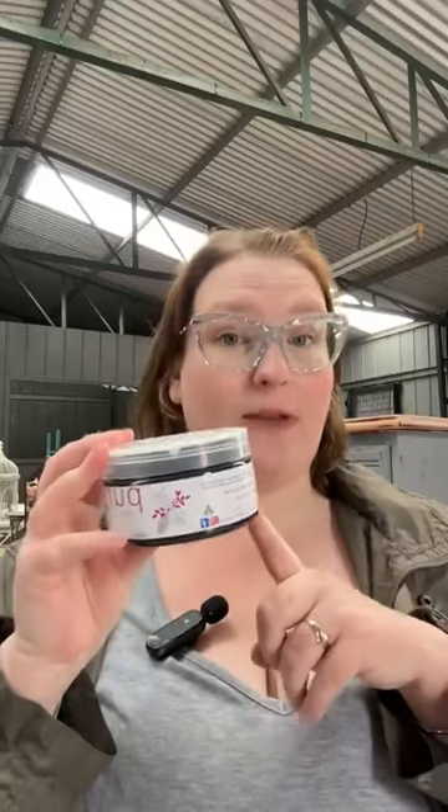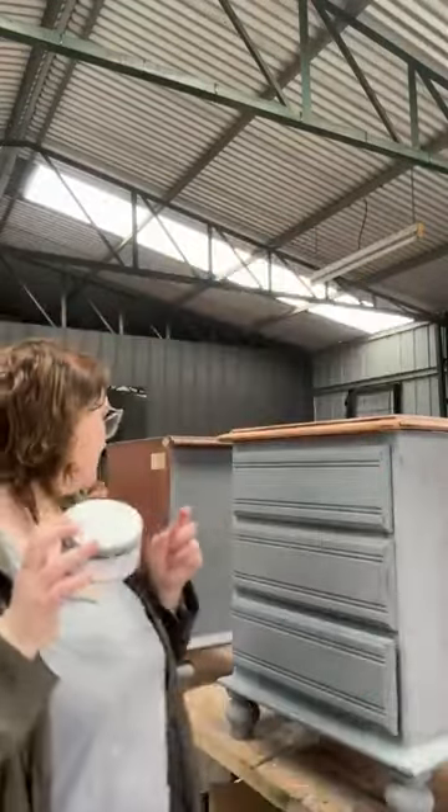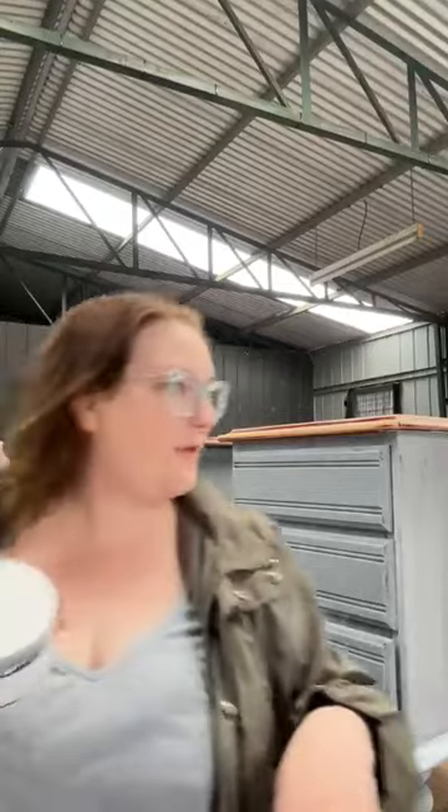We're going to start with the 250ml and see how far it goes. Pure Eco are slowly transitioning all of their paints to a 250ml jar. They were 200ml jars, and we're changing to this larger 250ml size. My new jar arrives tomorrow, I'm too impatient, I just want this done, so we're going to start with this.